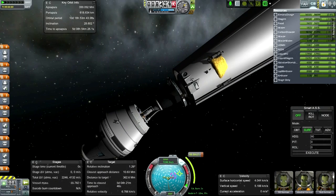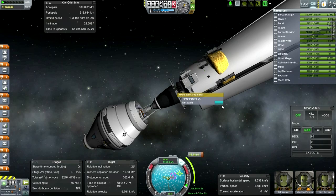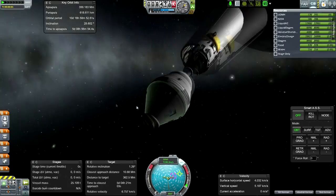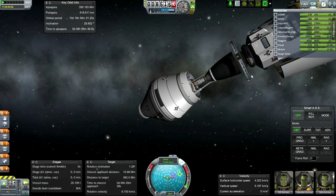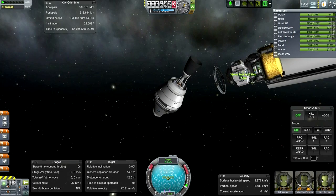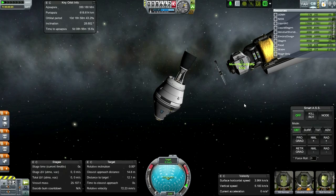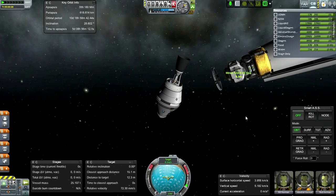Separation happening. The lander has food, water, and oxygen - it's got enough for more than 200 days. That's not enough for the Mars mission - that's why the Mars mission will have to be sent up in two parts, because we need a more substantial transfer vessel than just this.